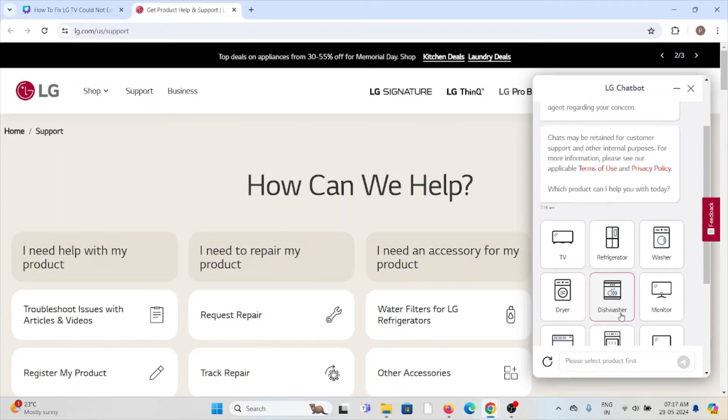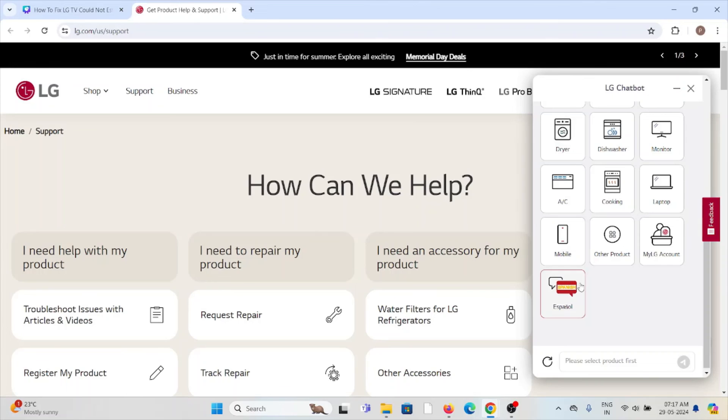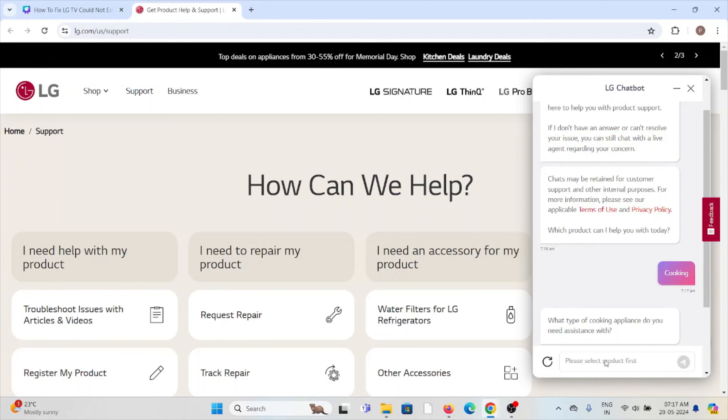Once you click there, you can select the type of problem you're facing — whether it's with your TV, refrigerator, washer, monitor, dishwasher, or dryer. After selecting, you can chat with them. It will ask what type of problem you're facing, and you can type it in to get a solution instantaneously.